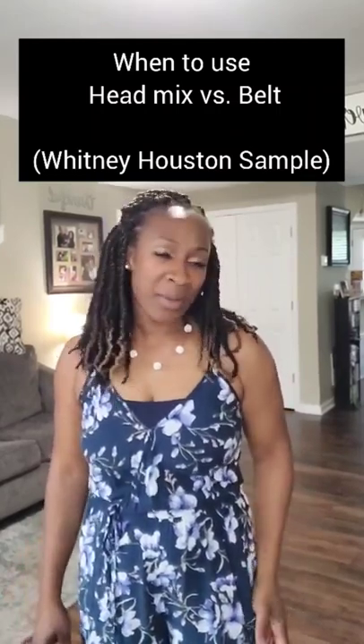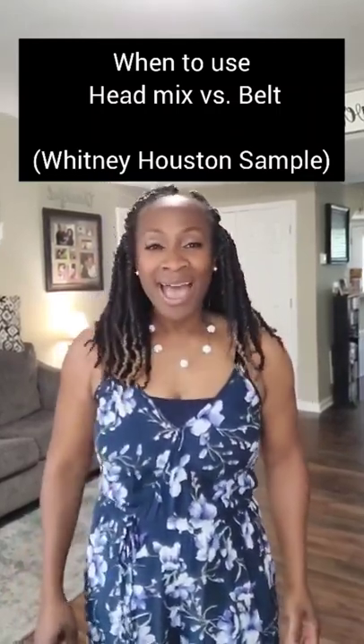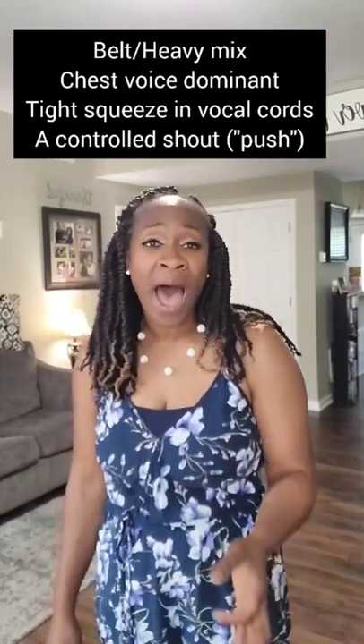Oh, I want to dance with somebody. I want to feel the heat with somebody.